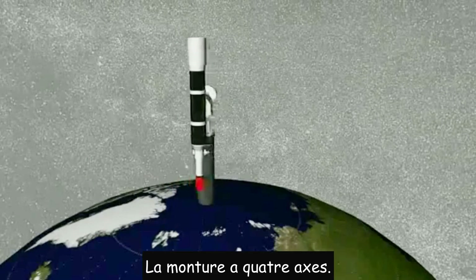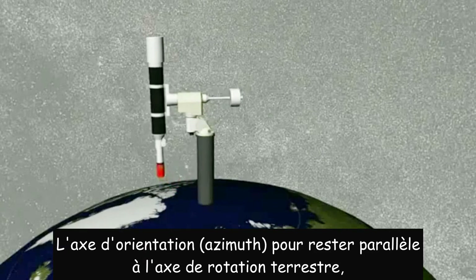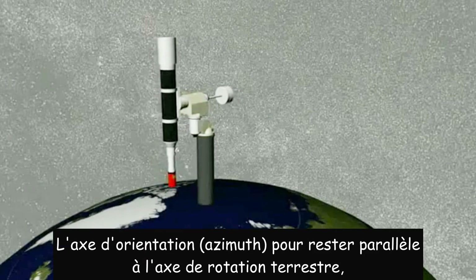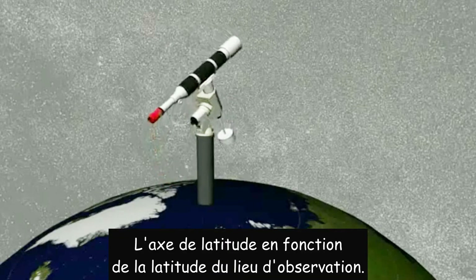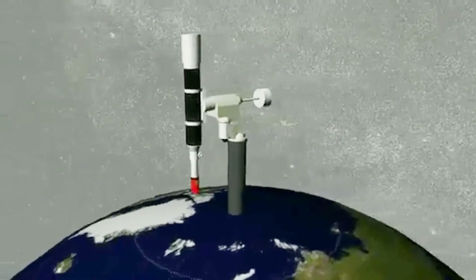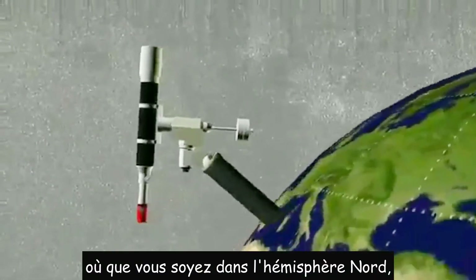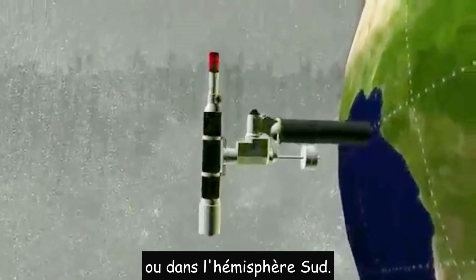The mount has four axes. Azimuth is for keeping your mount parallel with Earth's rotation axis, and altitude is for adjusting your latitude on Earth. So your telescope can be used no matter where you are, on the Northern Hemisphere and also the Southern Hemisphere.